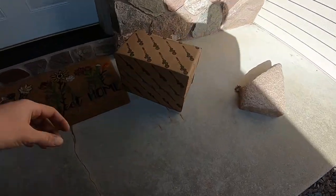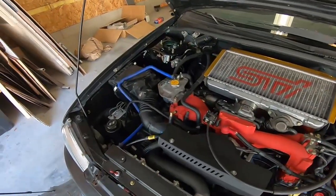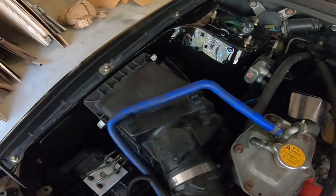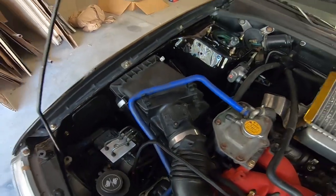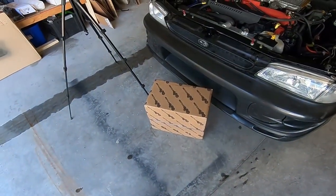New car parts! This is the last part I was waiting for to do dynoing, so we're going to the dyno this weekend. The RS is looking the best it ever has — look at that engine bay — except that blue hose, that thing is driving me nuts. And this air box, which leads me to this box. Let's unbox this bad boy.